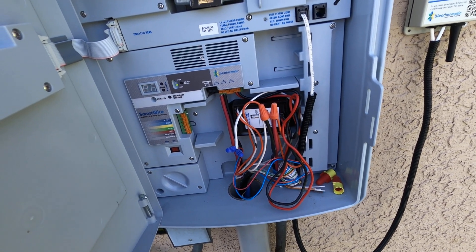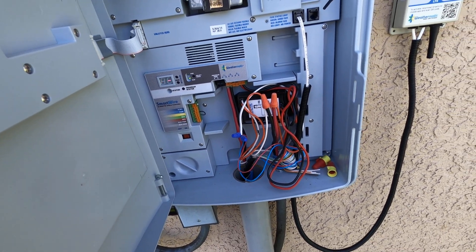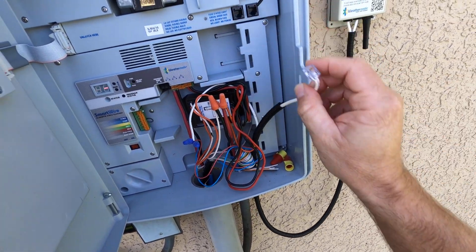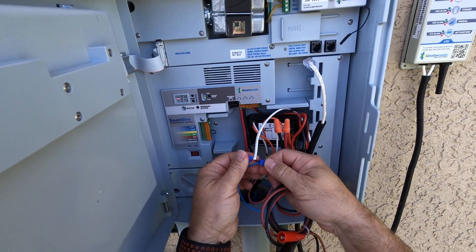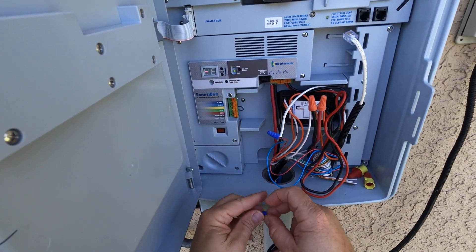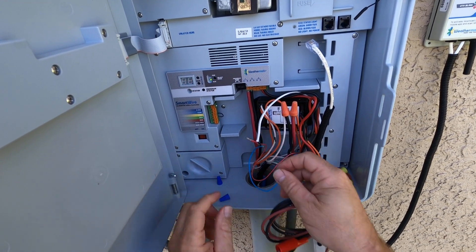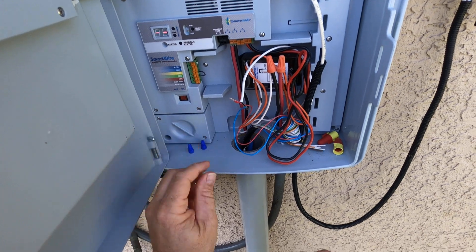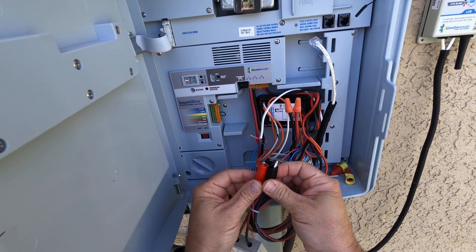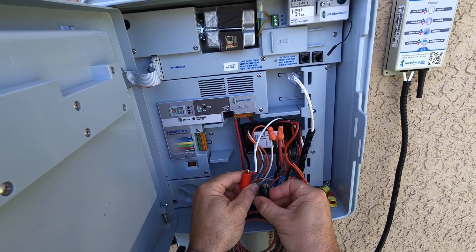That way you can confirm whether your communication cables are a problem or your flow insert. In this case with the air card, I'm going to go ahead and unplug the air card from the controller cabinet. Now I have my flow wires here, so I'm going to go ahead and take my wire nuts off. Just like the polarity of the wires, we're going to connect red on red, black on black.